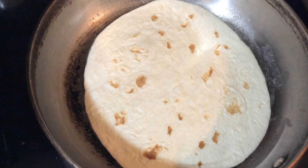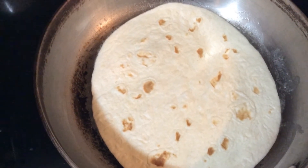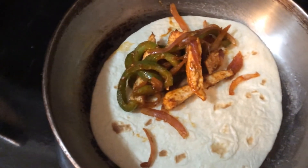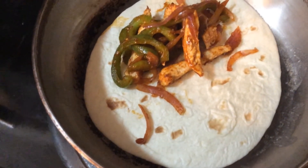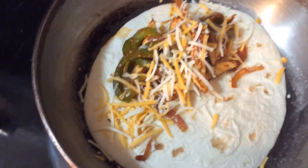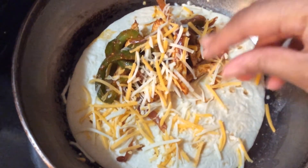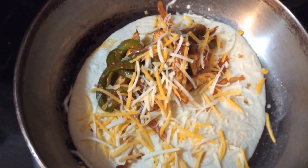My skillet is nice and hot. I put down some butter and then my flour tortilla inside the pan. I put the chicken, bell pepper, and onion — I tried to keep it to one side because I'm going to fold these over. I'm going to add a generous amount of cheese on top and also on the side without chicken, because it's going to help the tortilla stick once I close it.